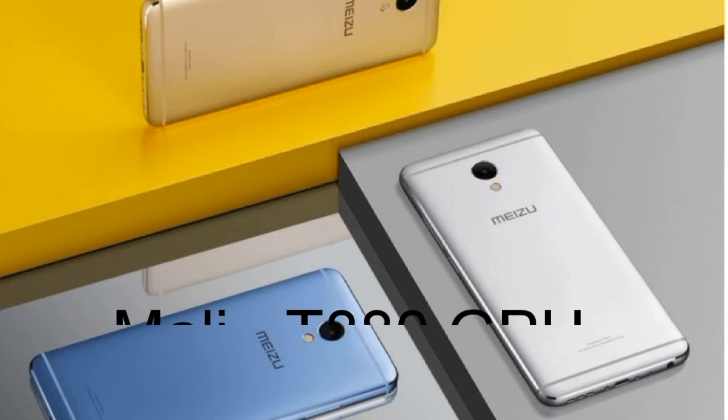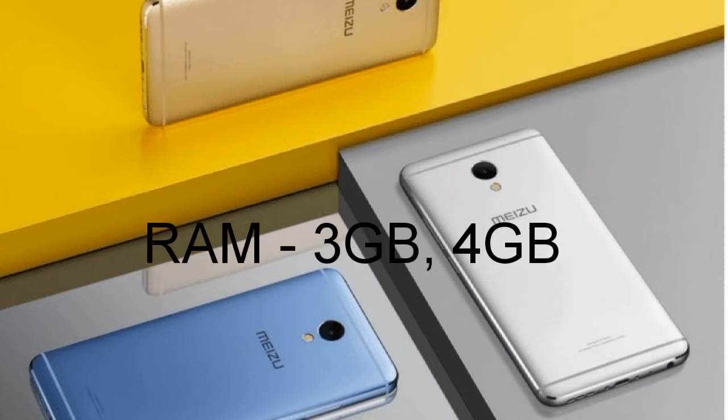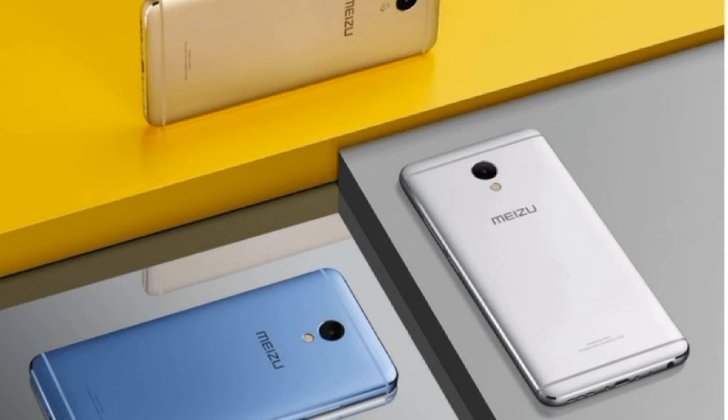Now coming to RAM and ROM, there will be 2 different variants. The first one is 3GB RAM and 32GB internal storage, and the other one will be 4GB RAM and 64GB internal storage.